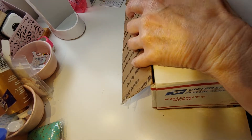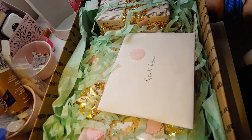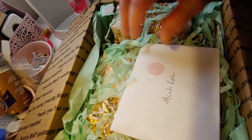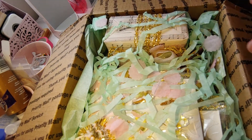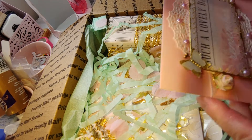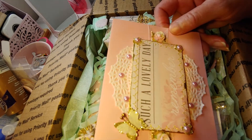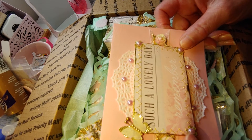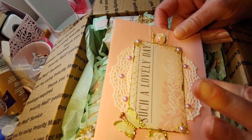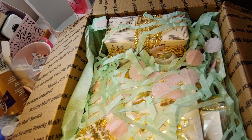So let me open the box and let you see how pretty that is inside. There's a card. Oh, look at this beautiful card she made.